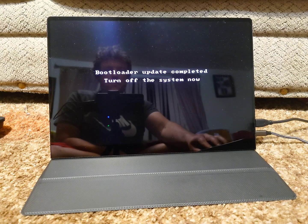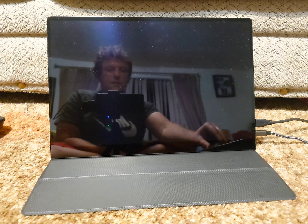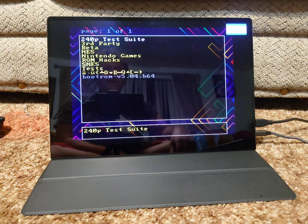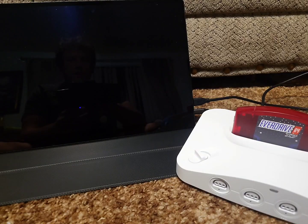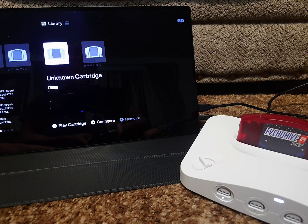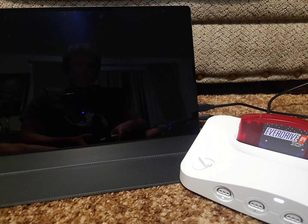That was pretty quick. So now I'm going to turn off the system as it says. I'll just turn it back on the original hardware just to make sure it still boots. There you can see it is booting on the original hardware. So now I have it plugged into the Analog 3D, which still shows up as unknown cartridge, but that's okay.